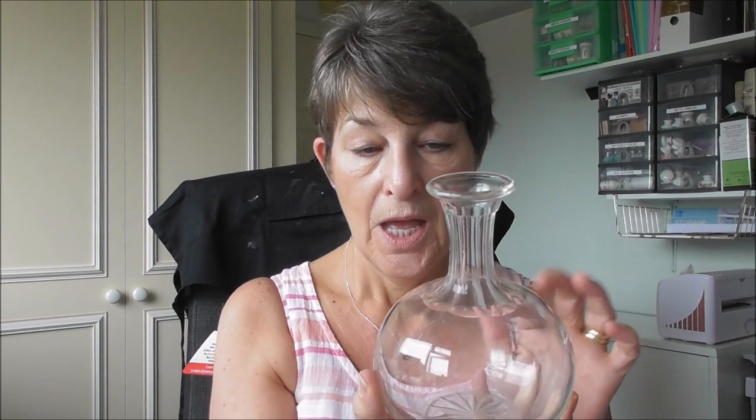Hi crafty friends! Today's mixed media project is this glass — a decanter, really. There's no top to it. I think I got this when I went to Hornsey. Anyway, I'm going to be creating a seaside theme with this jar, this decanter. I'm going to be using structure paste, some cheesecloth — lint free — arty stones, and starlight paints. I really hope you enjoy the video!